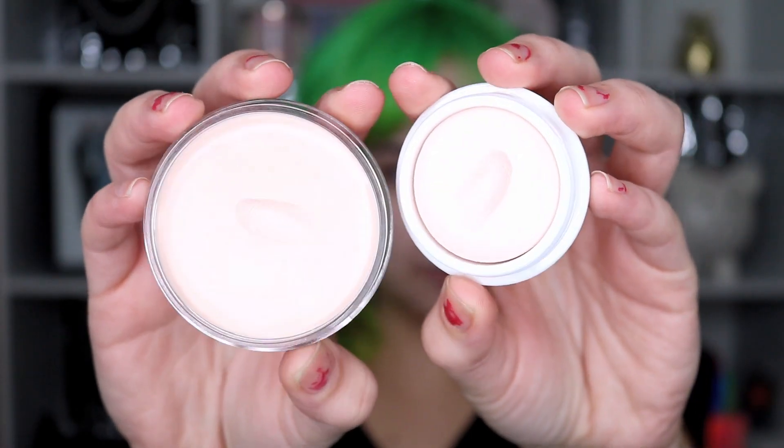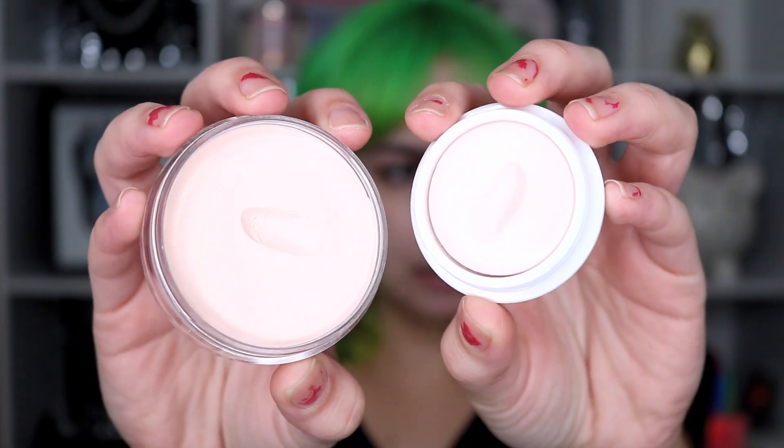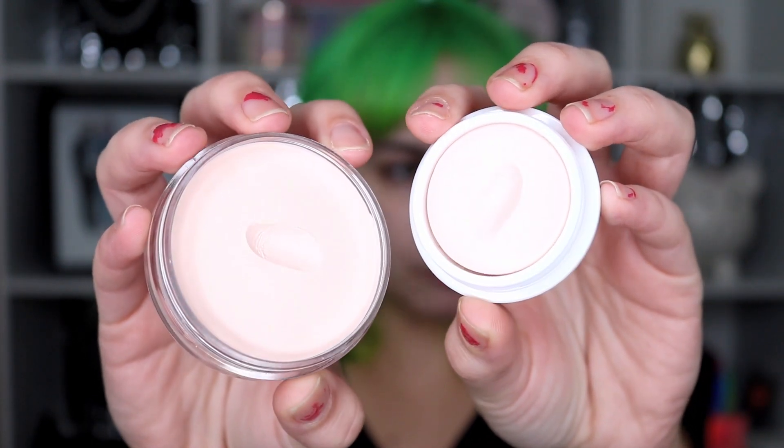So they both kind of scooped out the same. I tried to take the same amount from both. The only difference I'm really noticing currently is that the Tatcha has a little bit of a scent to it. But other than that, I'm not noticing too much of a difference. They both apply to the skin really nicely. Both sides of my face look the same, and they feel the same. I will be interested to see how they both feel with foundation.